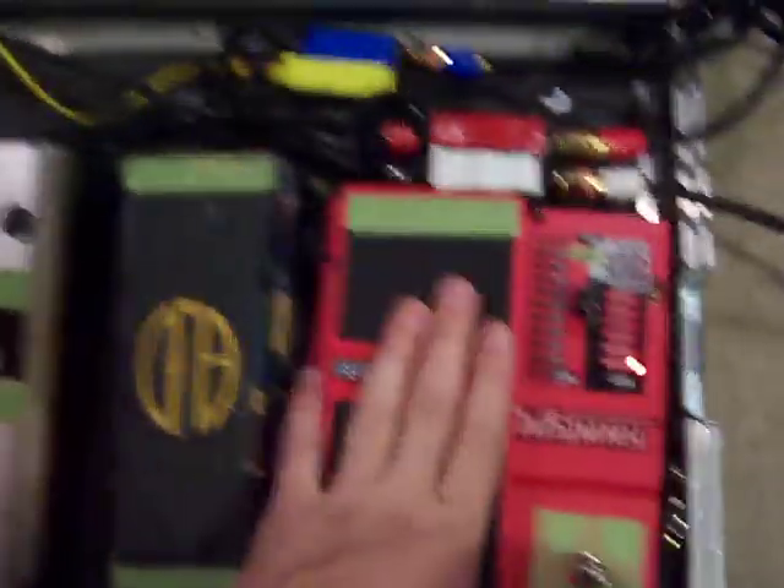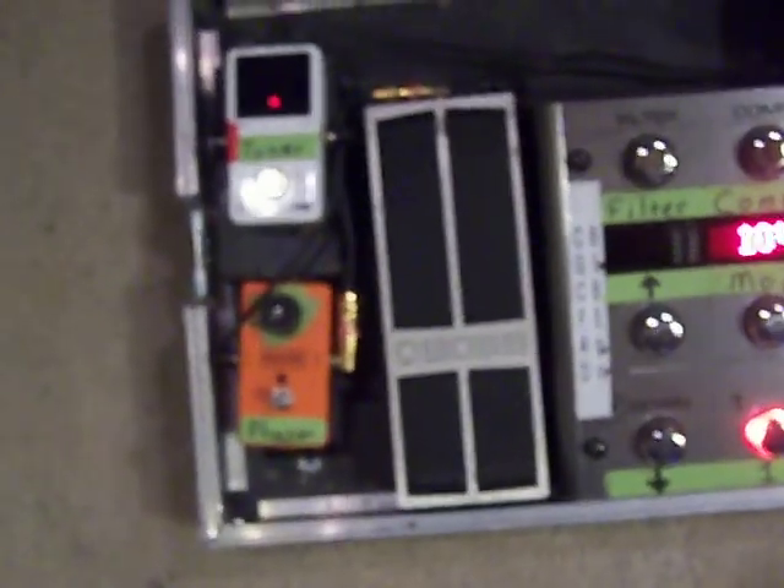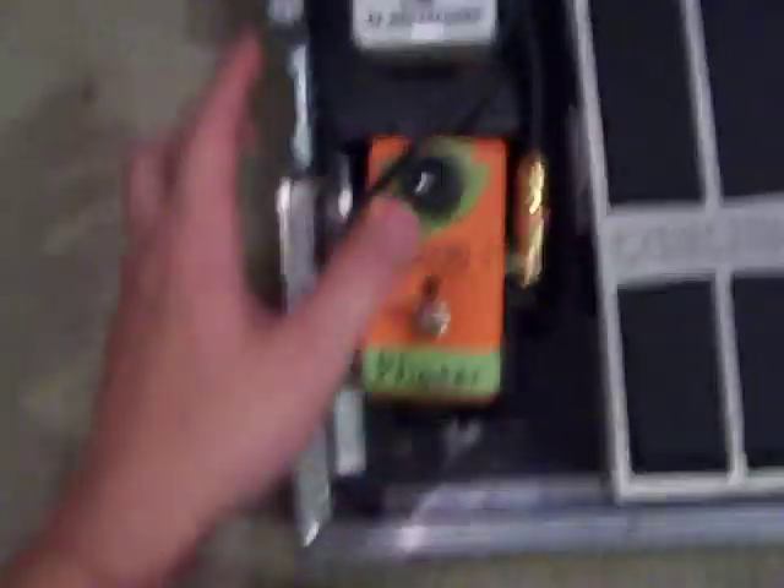Next I'm going to show you my pedal board. I have the Digitech Whammy — I love this pedal. And then I have the Crybaby from Hell, and then my TC Electronics G System, and then the Boss Volume Expression pedal — I use it for volume though. This right here is my Phase 90, and this right here is my Polytune — awesome tuner.